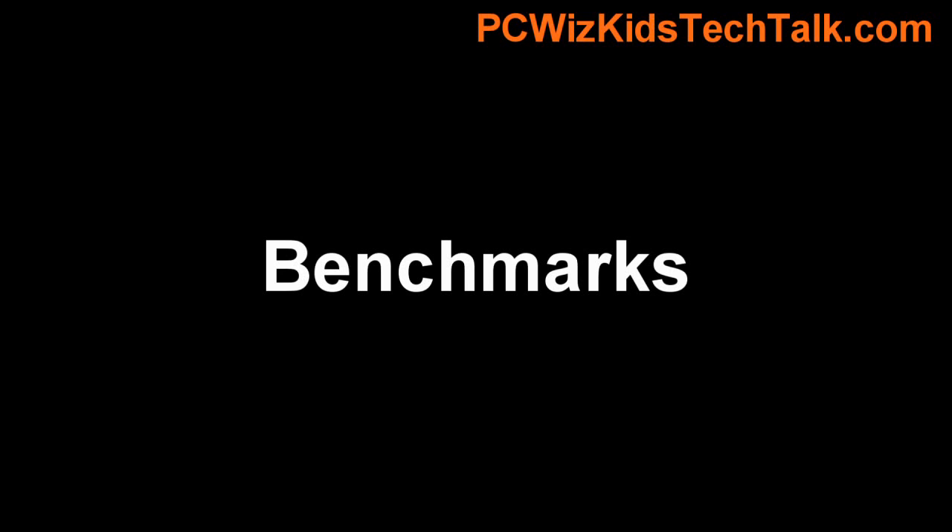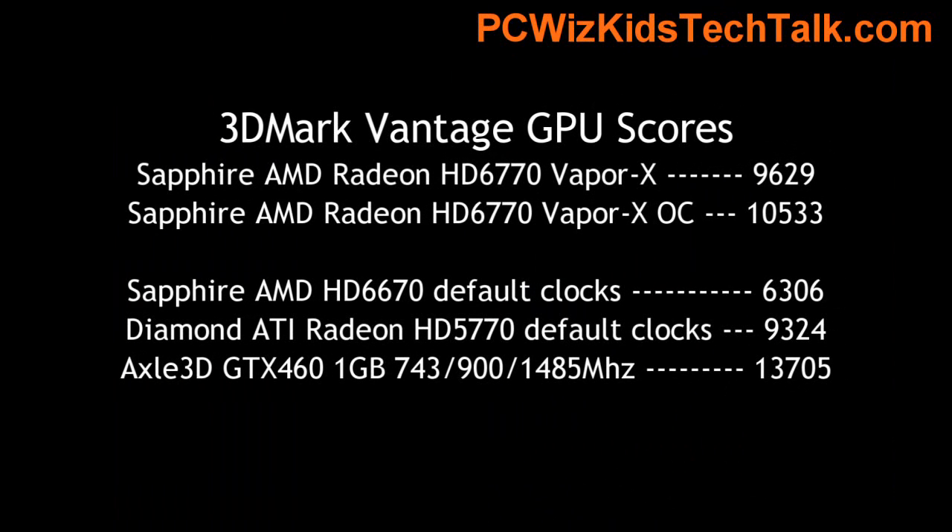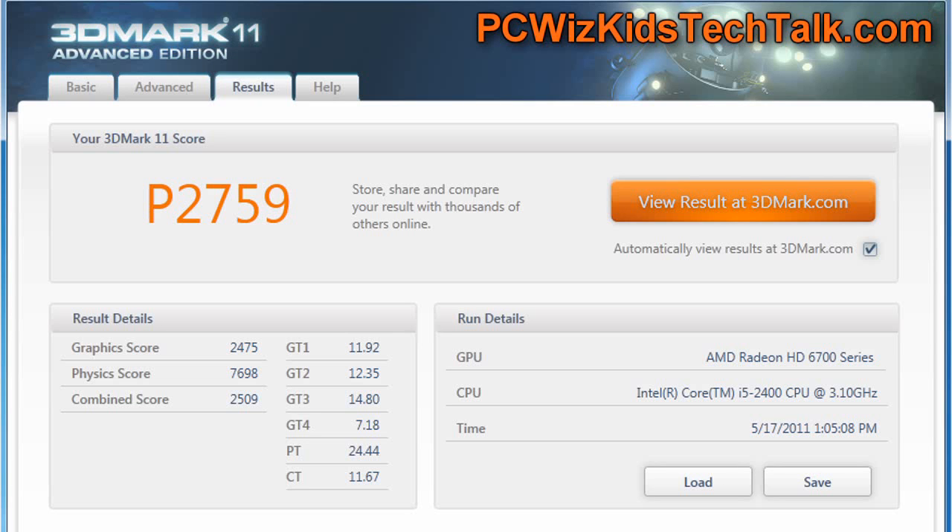Here are the benchmark results. On 3DMark Vantage, looking at the GPU score only, the default score is 9,629. You can overclock it and get higher results, and it gets very close to a GTX 460. It definitely beats the previous generation cards, which is no surprise since it's the latest hardware.